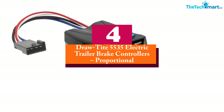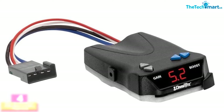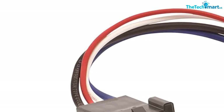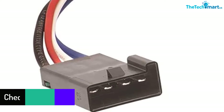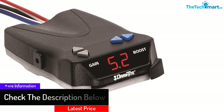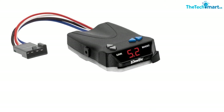At number 4 we have the Draw Tight 5535 electric trailer brake controller — proportional. The trailer brake control can control a trailer braking system of up to four axles, providing reliable stopping power. It comes in a practical design that makes it very reliable when controlling the unit. The plug-and-play feature makes it easy to use in everyday life, and several diagnostic features make the brake control system very practical, allowing users to enjoy the best experience.